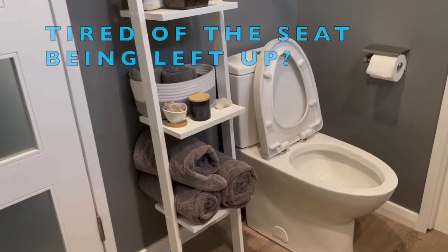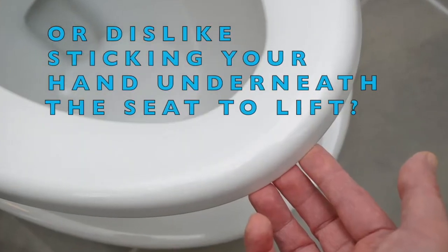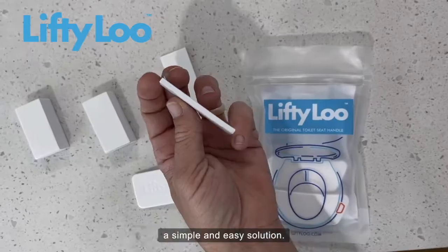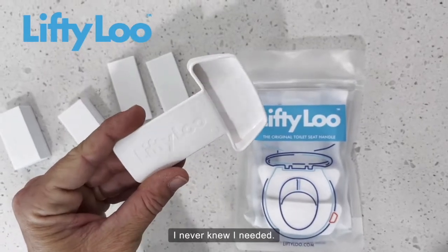I'm so tired of finding the toilet seat up. I can't stand digging my hands under the seat. So I've decided to try the LiftyLoo, a simple and easy solution. This is by far the best bathroom accessory I never knew I needed.